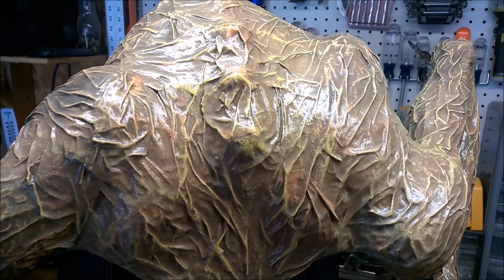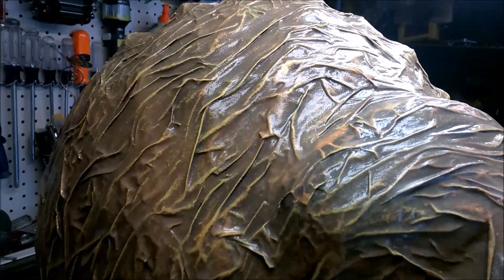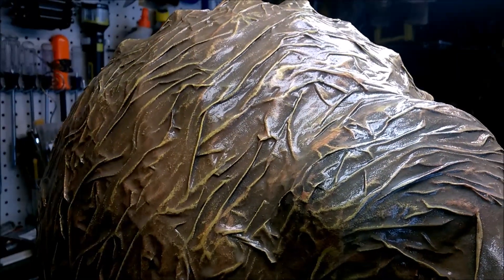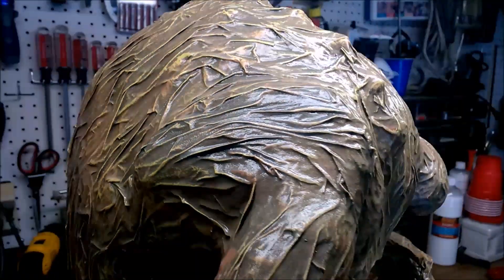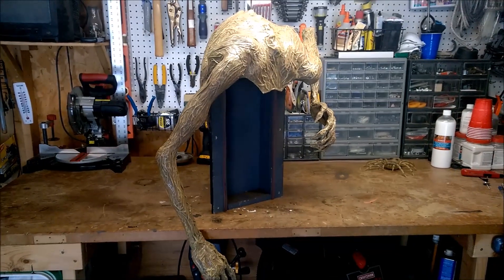I then spray painted the whole thing black, then added a highlight of brown for the mid-tones, and finally dry brushed it with gold to really pull out those veins and wrinkles. The shiny finish on the body is a product called Bounce from the Hotwire Foam Factory. It creates a weatherproof, paintable, and flexible shell, and it also gives it that moist gooey look.